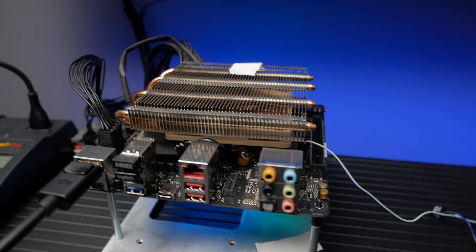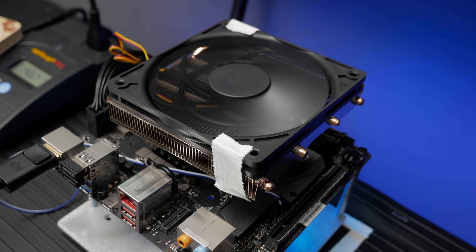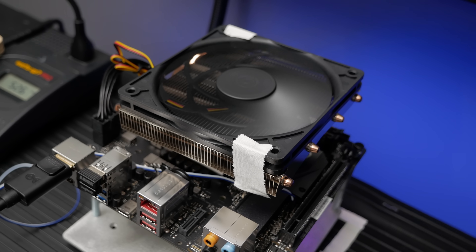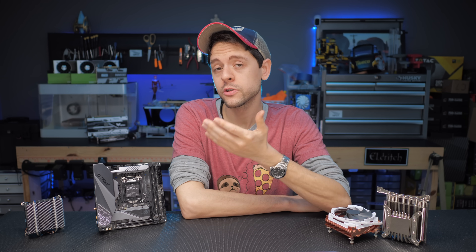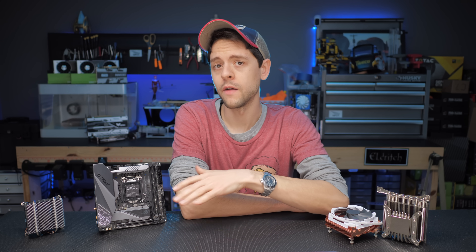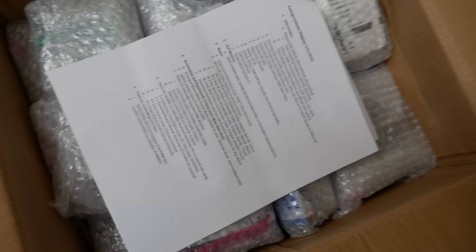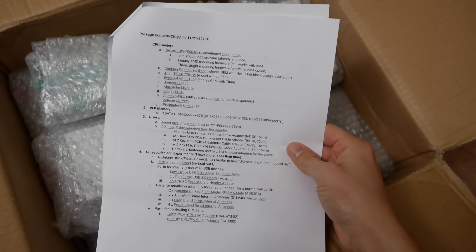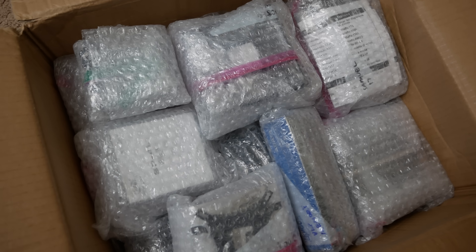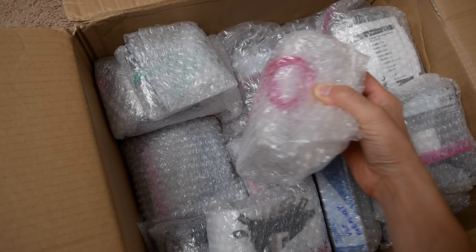Secondly, I was interested to see the performance difference between fan orientations on coolers that supported it. It appears that the cooler down-drafting towards the socket is far superior. Thirdly, I learned quite a bit from the mentor that helped me on this project. I am very grateful to him, especially because he donated a lot of the coolers and some of the hardware I used to do these tests. He wants to remain anonymous, which is very magnanimous of him.